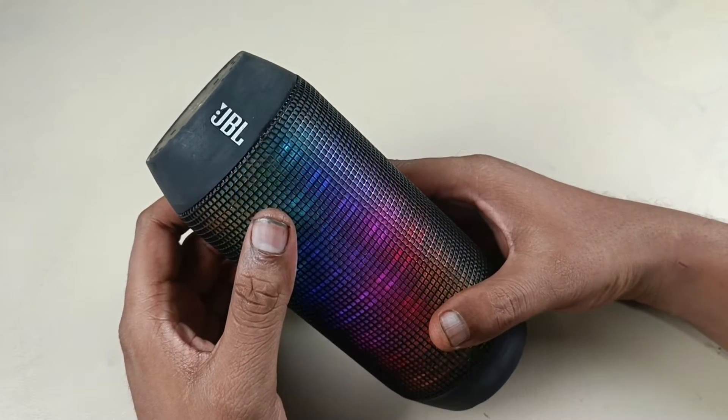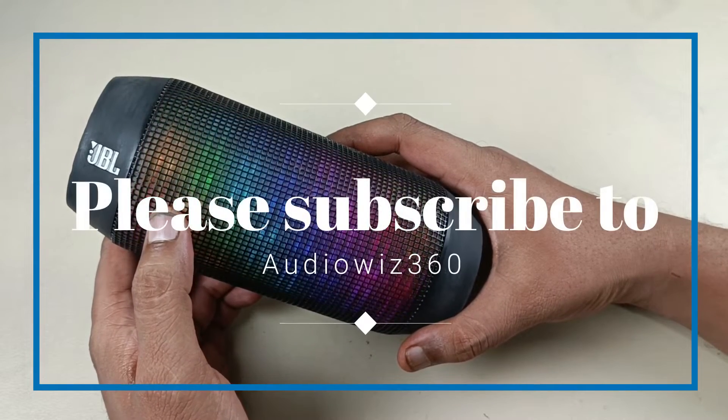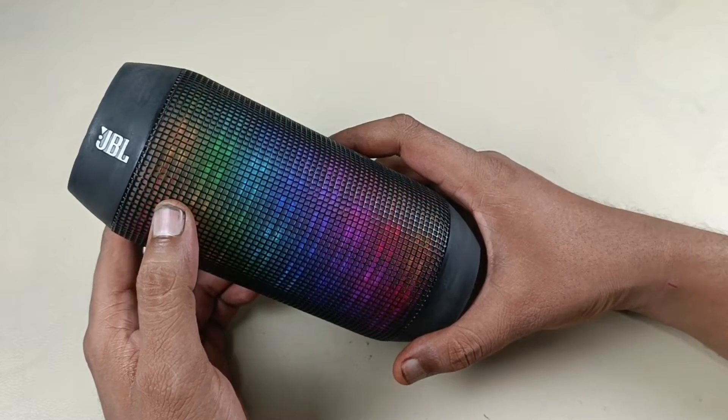Now I am going to start fixing the speaker. Before that, please subscribe to Audiovis 360 and hit the notification bell icon. Now let's start dismantling the speaker.